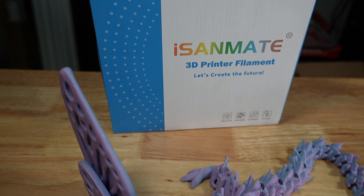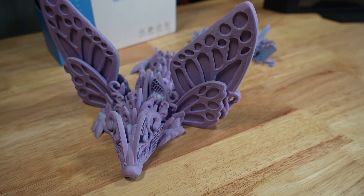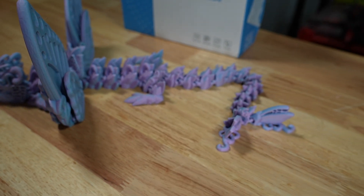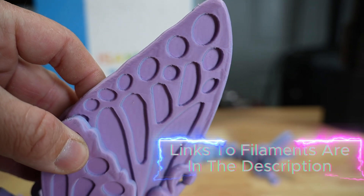First up is Ice and Mate. This is a dual color PLA matte, and the cool thing you get is a transition from one color to the next. As you can see, it goes from a really beautiful purple and transitions into a blue on the other side.